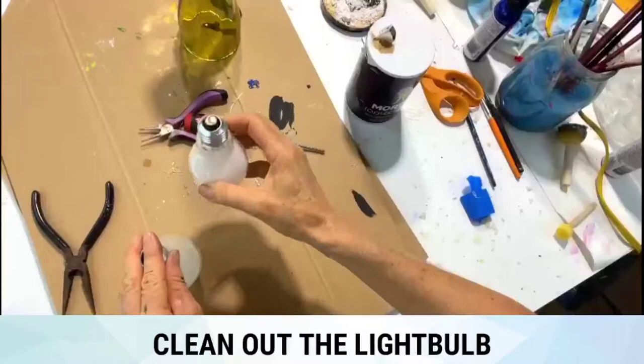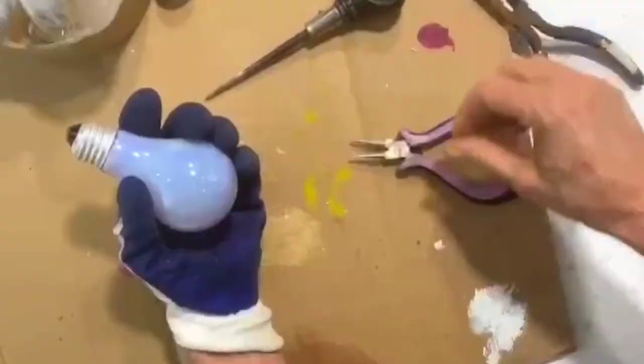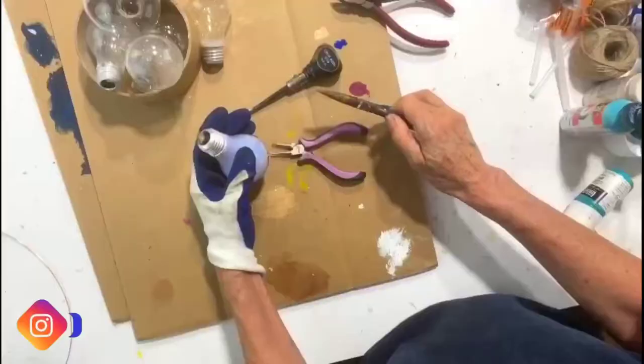For this project, you'll need a light bulb. You'll need to clean out the interior. Take a pair of safety glasses, gloves, your light bulb, and you'll need perhaps an awl as well as a little pair of needle nose pliers — and another pair of needle nose as well.